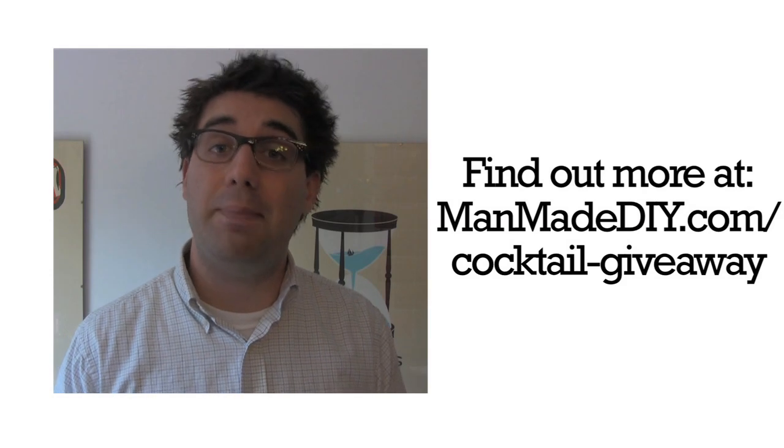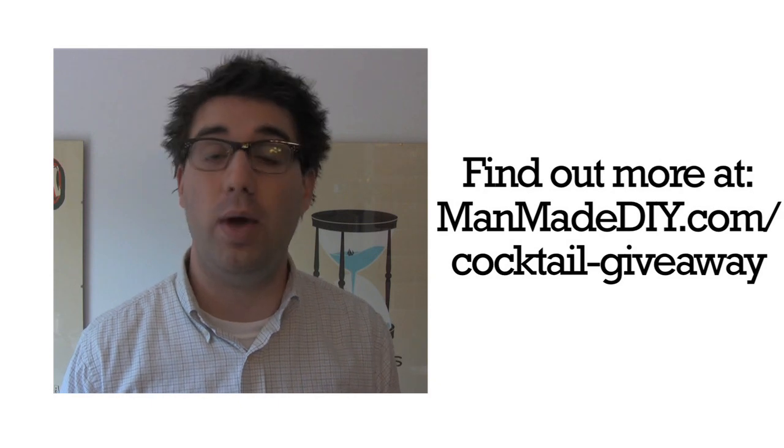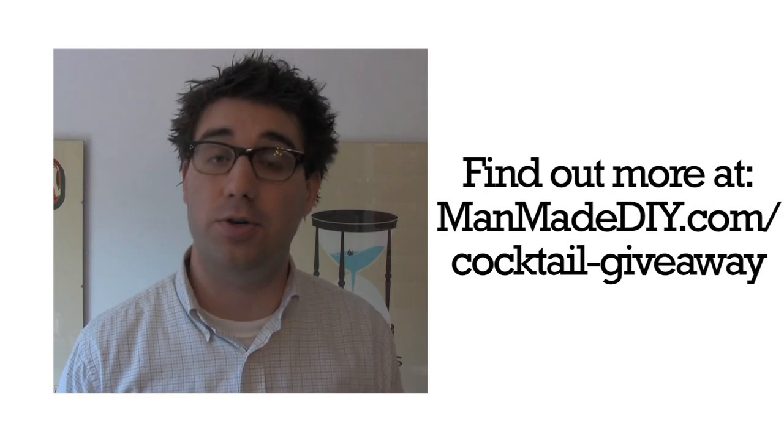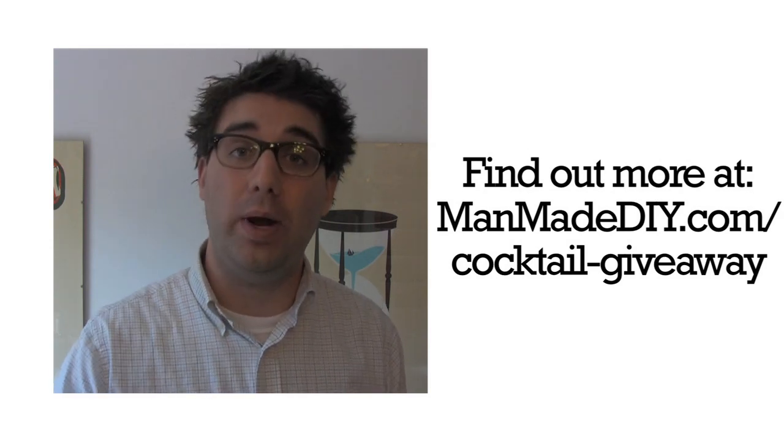ManMade wants you to try this at home and we want to help. During the week of May 24th through 30th, we're going to be giving away more than $150 of home bar essentials, so all you'll need to do is add your own glassware and spirits to throw a classy cocktail party at home. Get all the details you need to win right here.